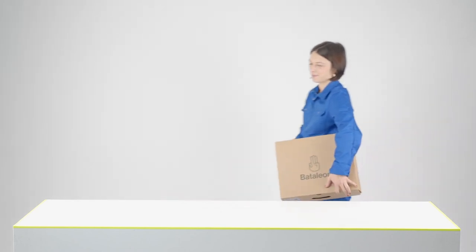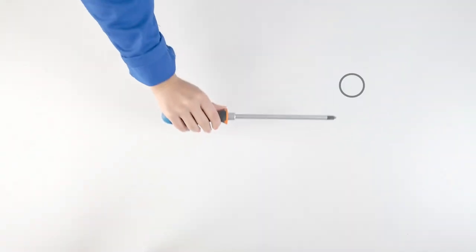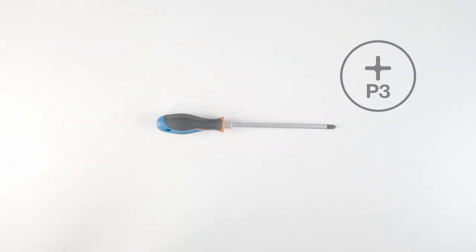In this video we'll show you everything you need to know to set up your Battalion bindings. You will need a number three screwdriver to set up your bindings.